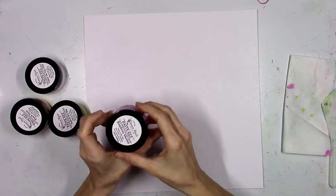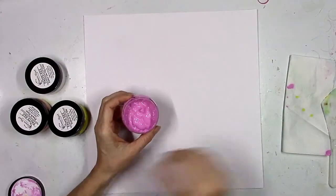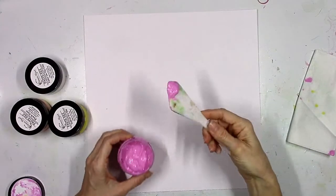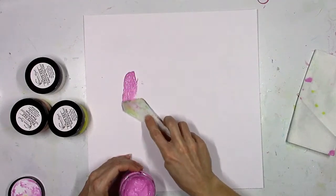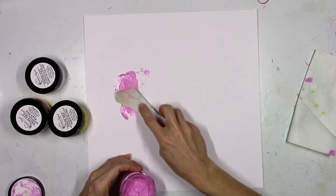Hey there everybody, it's Missy from Shimmers again. Today I wanted to share something fun you could do with any of the Shimmers texture paste. I'm going to use the new Pasties, but you could also do this with the Dazzlers or the Textures. It's very simple — you literally cannot mess this up and it's super cute.